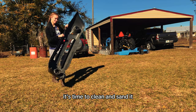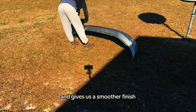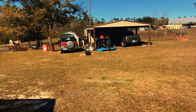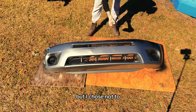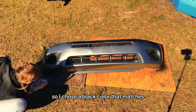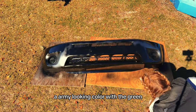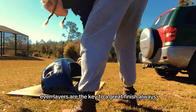With the bumper off, it's time to clean and sand it. This helps the paint adhere better and gives us a smoother finish. I'm using a mild detergent and a fine grit sandpaper to hand sand for this step. You can prime, but I chose not to. I chose a black color that matches an army-looking color with the green. Remember, thin, even layers are the key to a great finish, always.